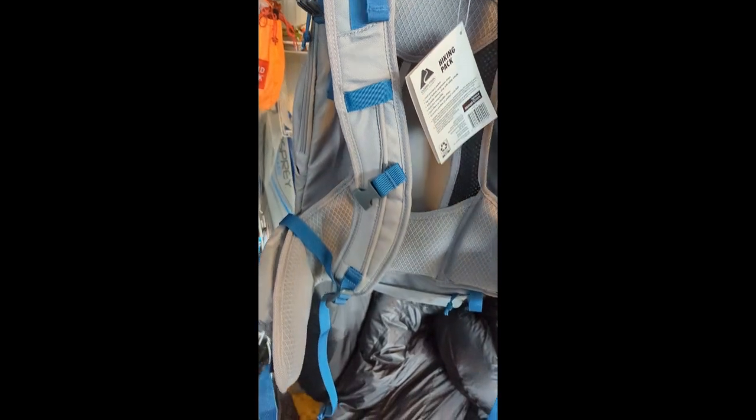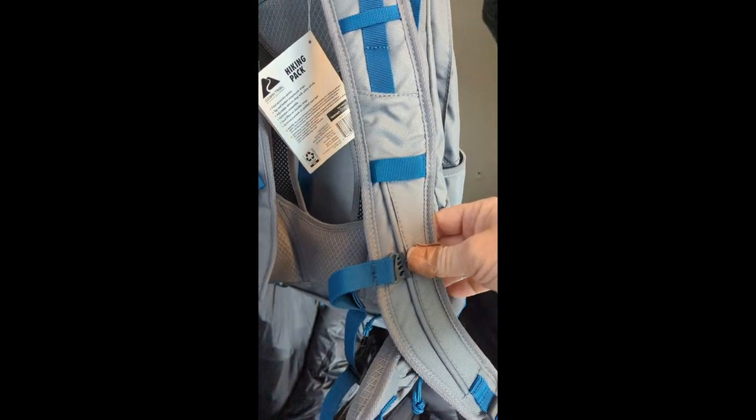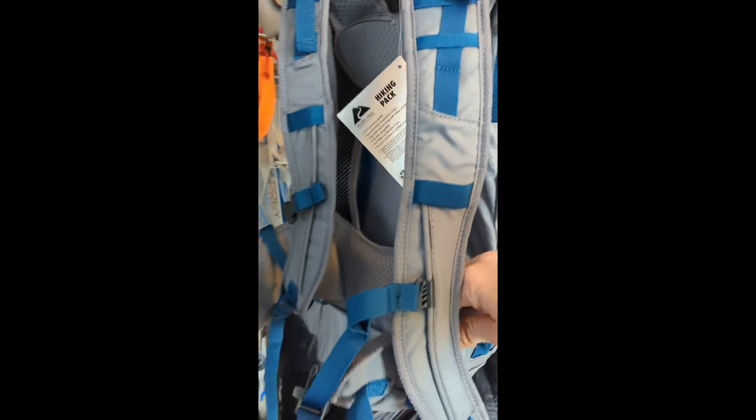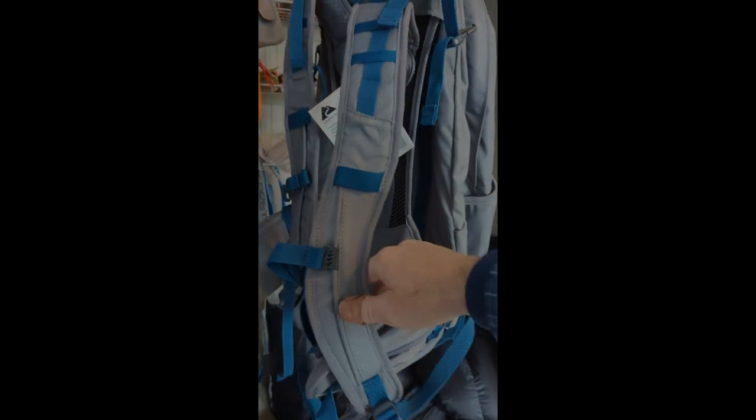In my opinion, this is a pack that deserves a good solid look. It's every bit as good as a lot of the stuff I see from much more expensive brands and it's a fraction of the cost. It's available anywhere and you can get a warranty with it — I see nothing but win on this.